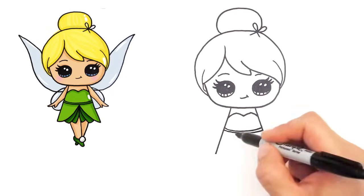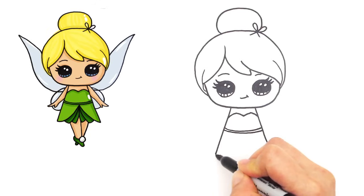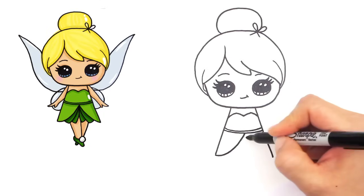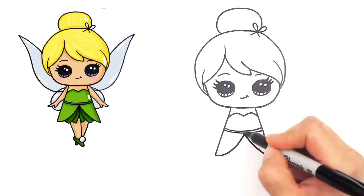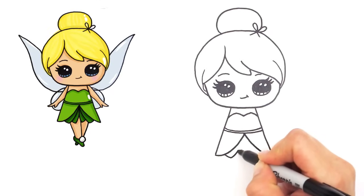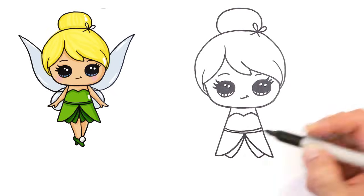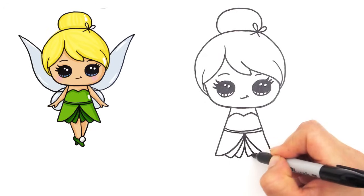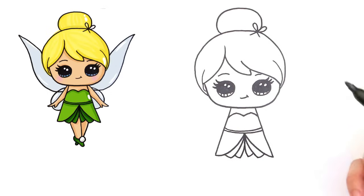And now we can do the bottom of her dress - I think there are like petals. So find the center and go up, the other side. And we can draw more and more little petals - leaf petals, I guess. They'll all go to the center, and two more. And now that we have her dress all done.